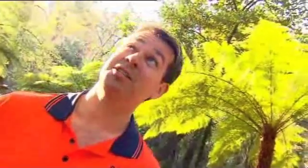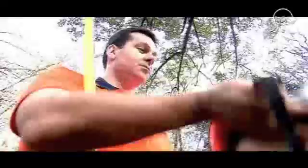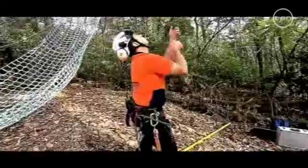Of course to cut these branches, I need to get up amongst them. And that's where this giant slingshot comes in — I won't be getting in it. We'll use it to hurl this throw bag over a fork that's high up in the tree. Then our climbing rope is pulled up through the fork and back down the other side.